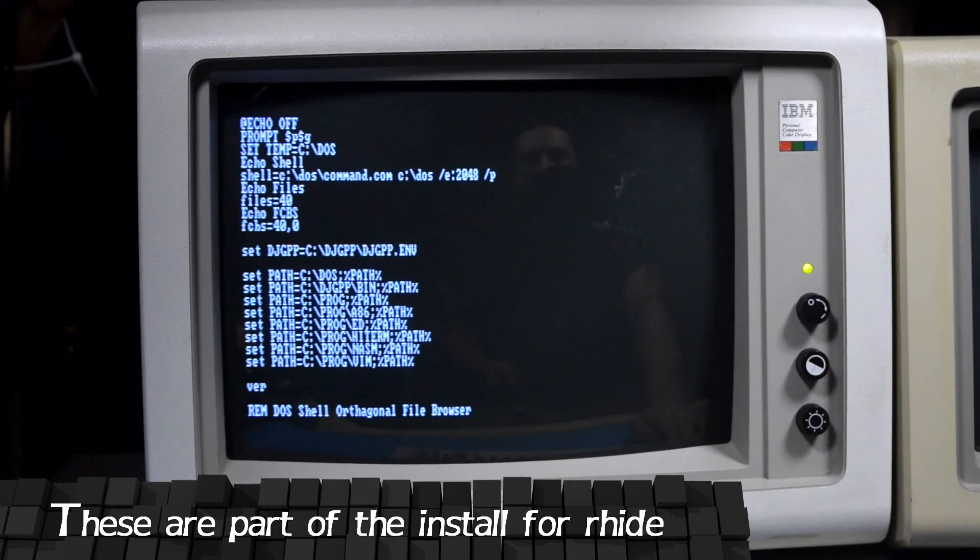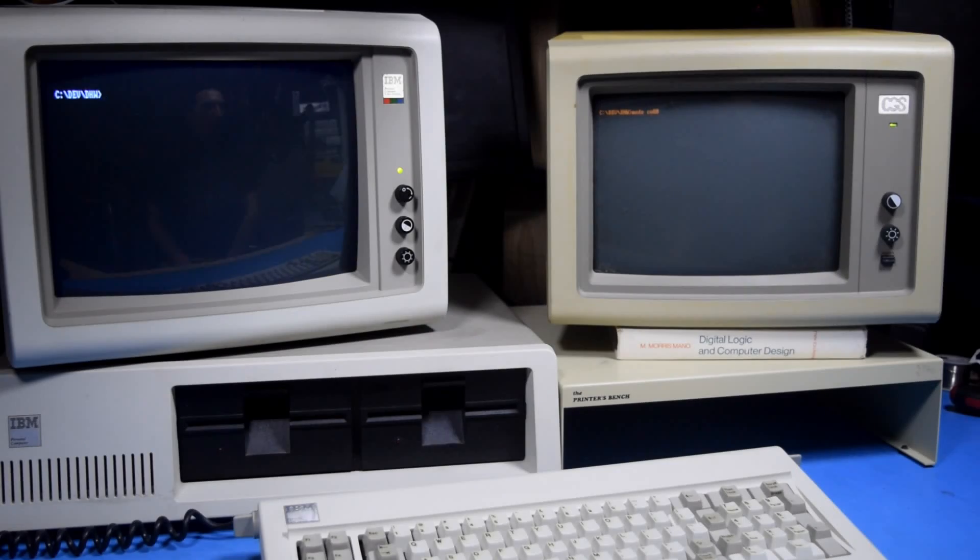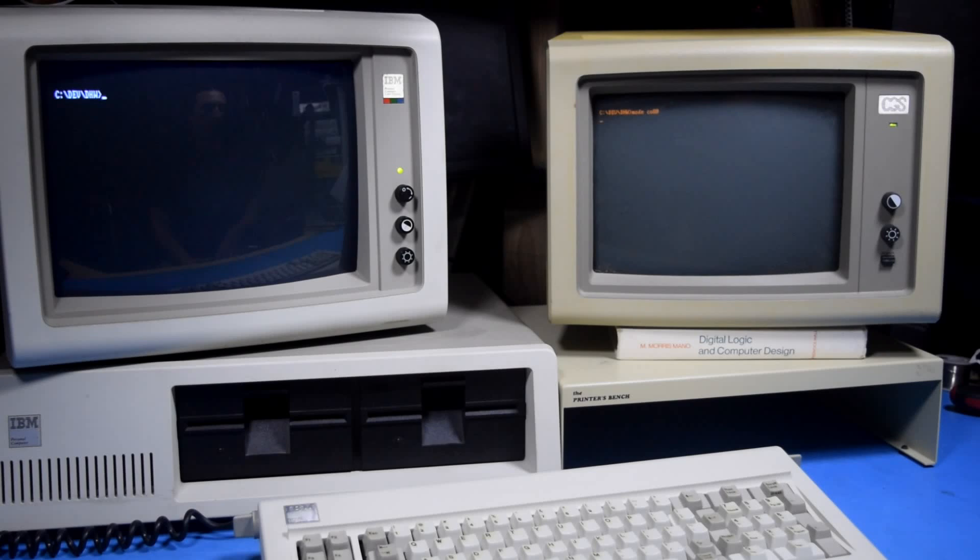The errors when booting up are because I had to modify my autoexec.bat file to add in shell files and FCBS lines. I swear I've had those work on DOS 3.2 and 3.3, so I'm not sure why they're causing errors here, but that's all the error is. It was just all part of the setup to try and get this working.